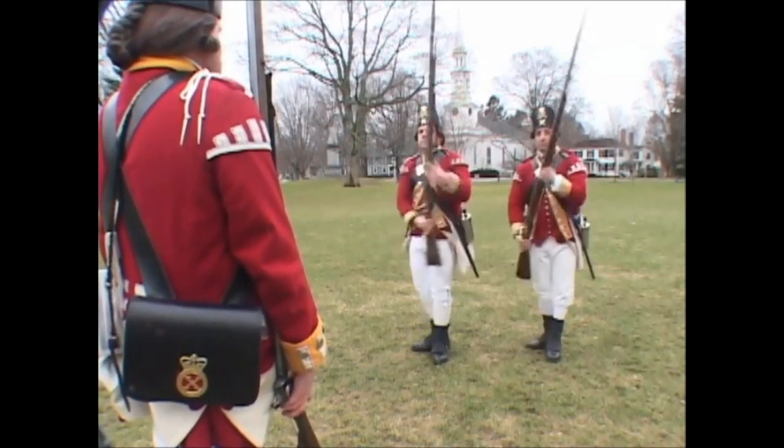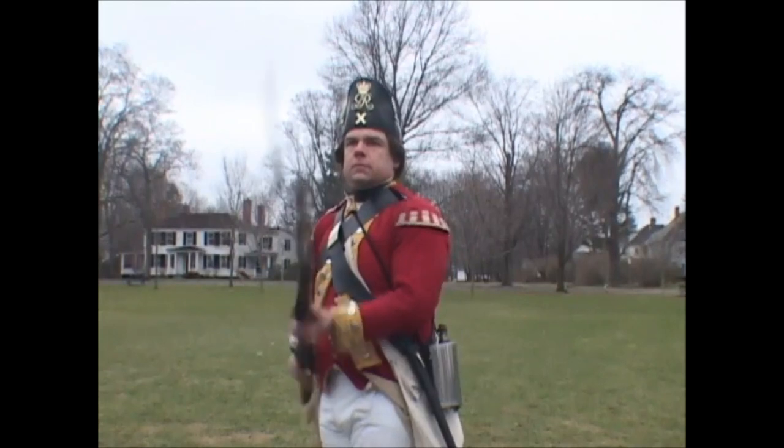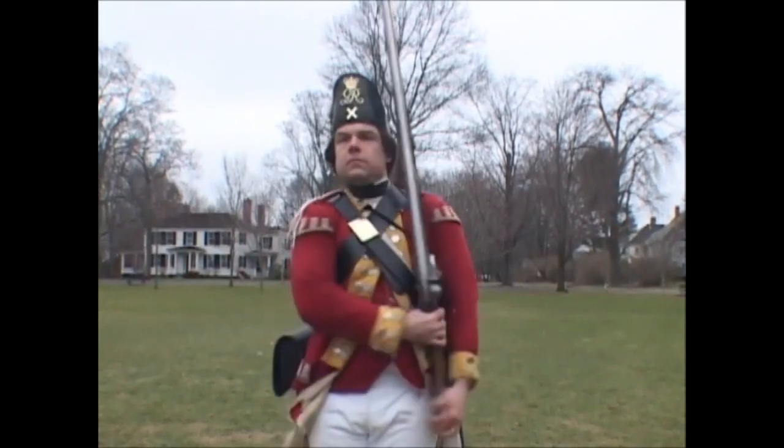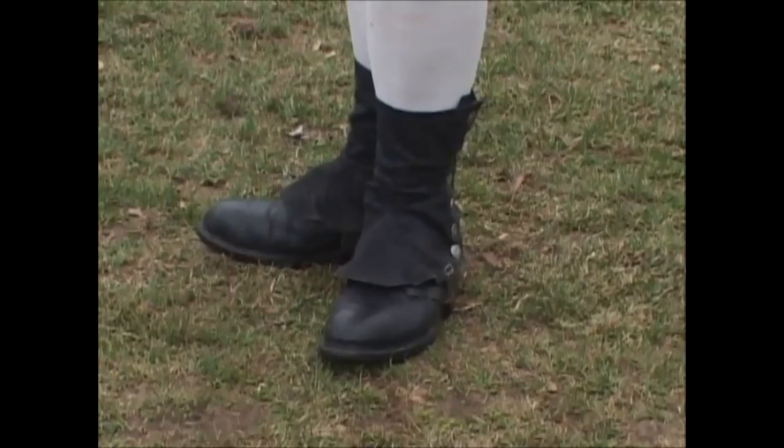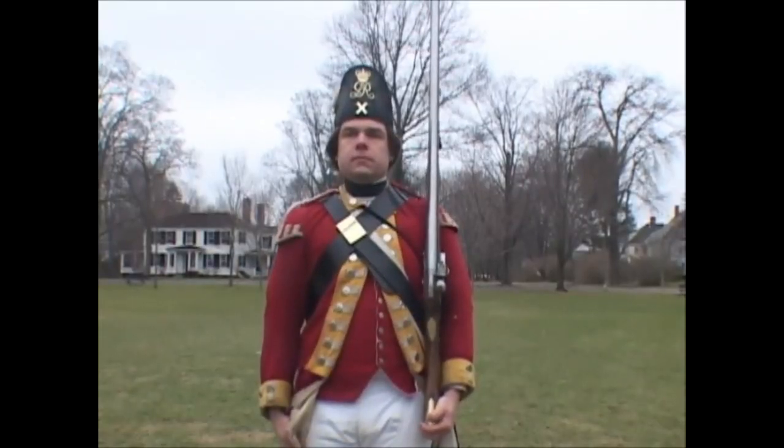Shoulder your firelock! Two motions. First: bring up the firelock to the shoulder, place the left hand upon the butt, bringing the feet square to the front. Second: quit the right hand and throw it down the right side.